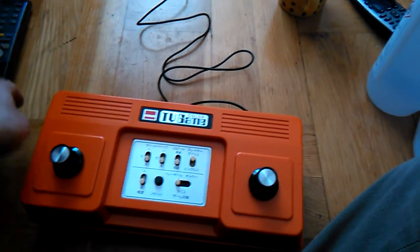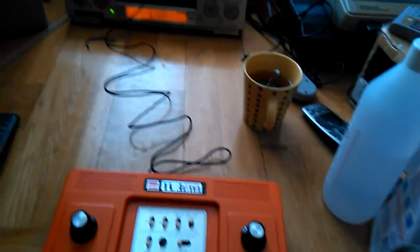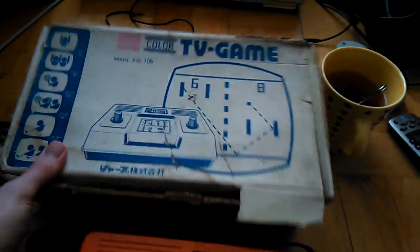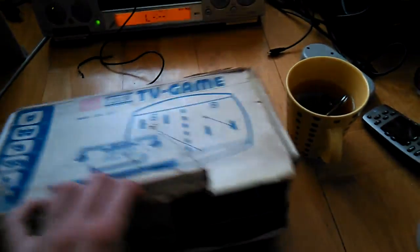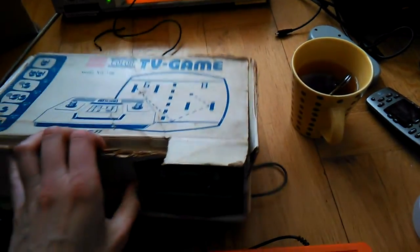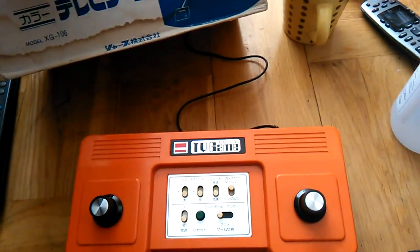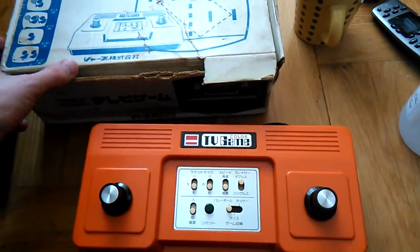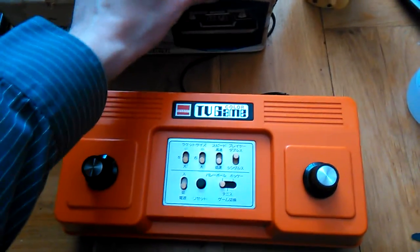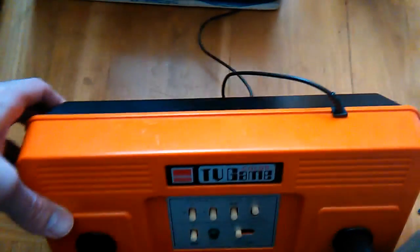Here's the next Japanese console that I'm going to be making a demo of. It is also known as a Nintendo console, but Nintendo Color TV — this one is made by Sharp. I think Nintendo licensed it to Sharp or something like that. The Nintendo model is exactly the same, and different models have different kinds of connections.